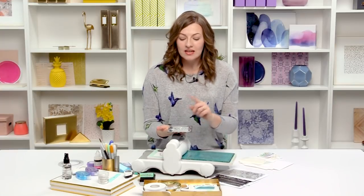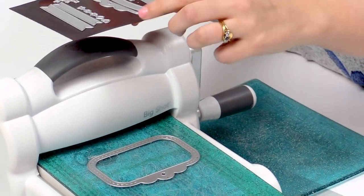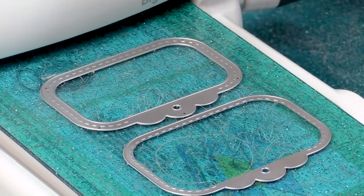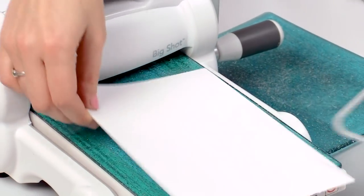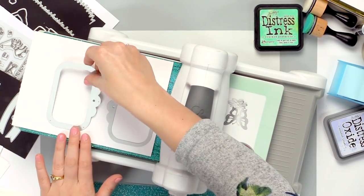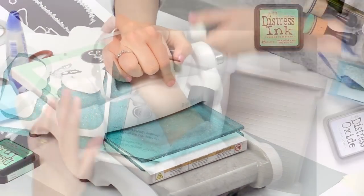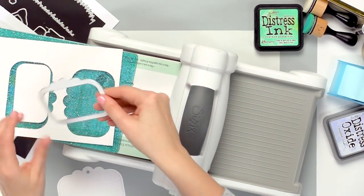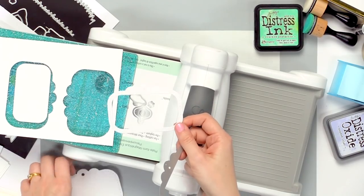I'm going to start today by die cutting some of the tag shapes using our Tag Along dies. First we have a frame shape and then we also have a solid die shape for the base of our tag. I'm going to cut these out of some white cardstock. Let's lay these down and run them through the die cutting machine. This gives me a base for my tag, and I also get a frame which will be the front of our shaker today.